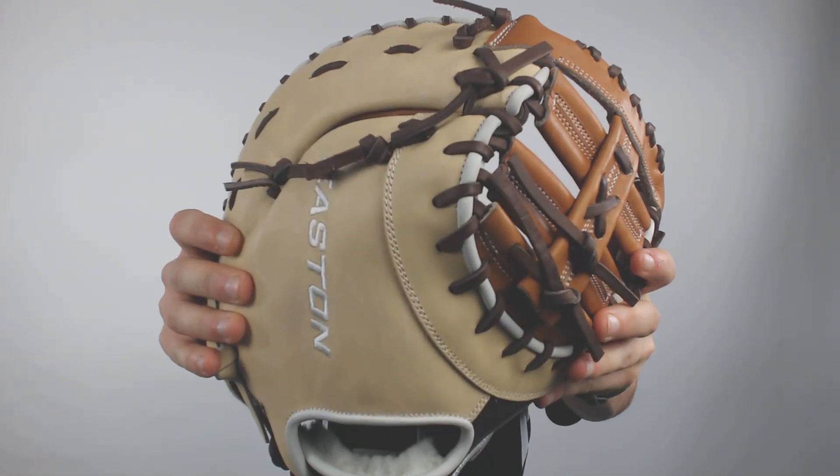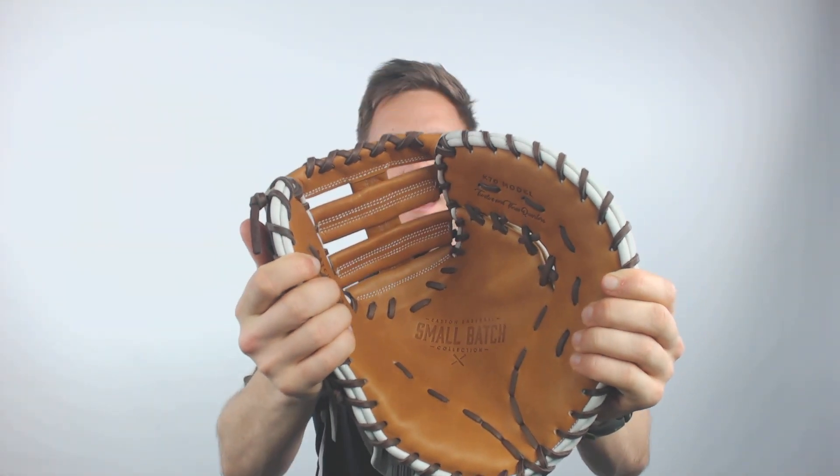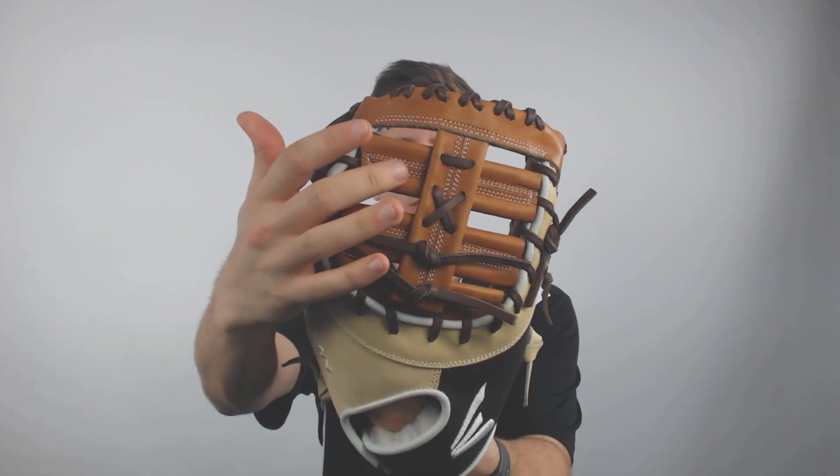It's going to be pretty tight upon arrival — I can't fully close it — so once you break it in you're going to be able to customize that overall fit, and it's going to last you for multiple seasons. You can get a chance to look at that colorway right there; I think it looks really clean and really professional, and it's going to make opponents think you know what you're doing on the diamond.